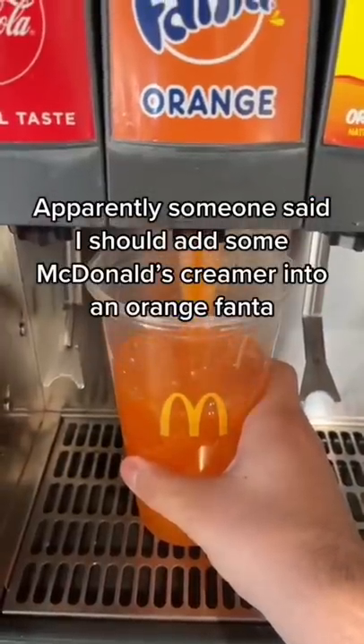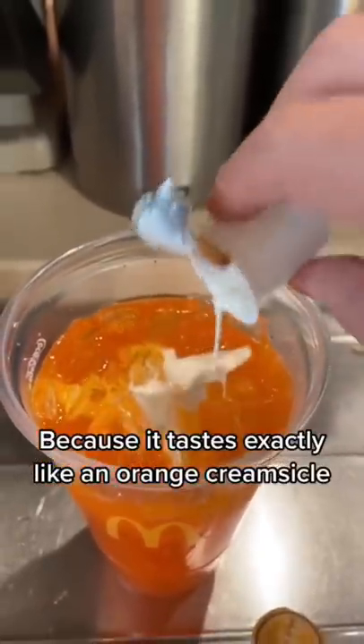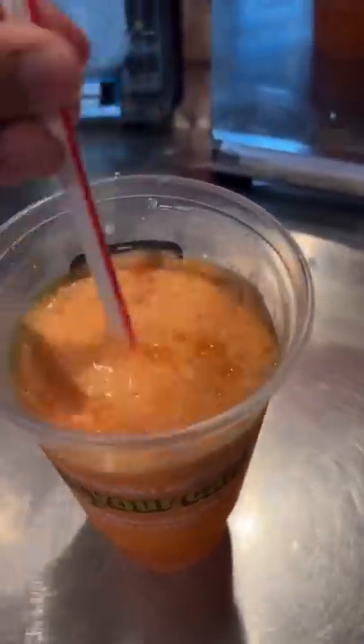I should add some McDonald's creamer into an orange Fanta because it tastes exactly like an orange creamsicle. Y'all already see what's going on, I ain't gotta say too much. Look, kind of creamy, real bubbly on the top.